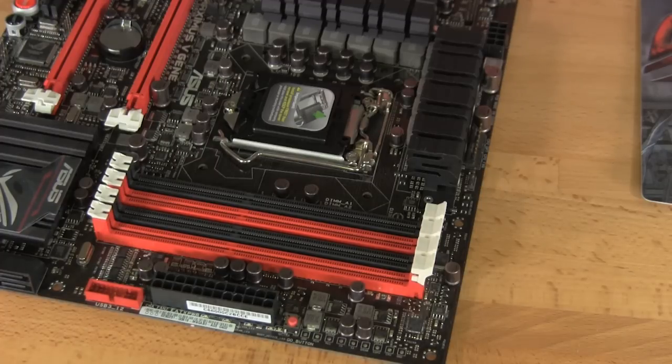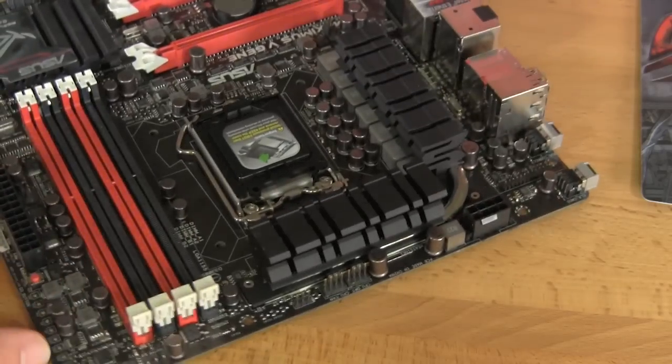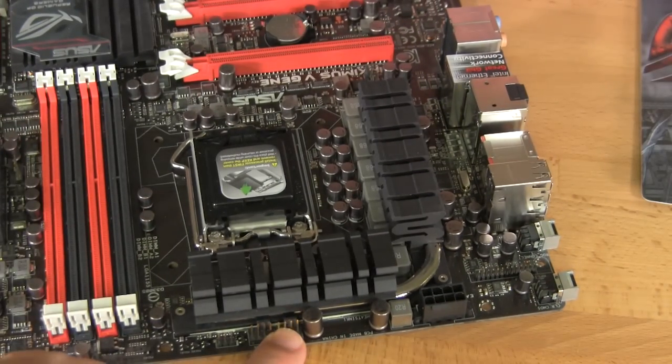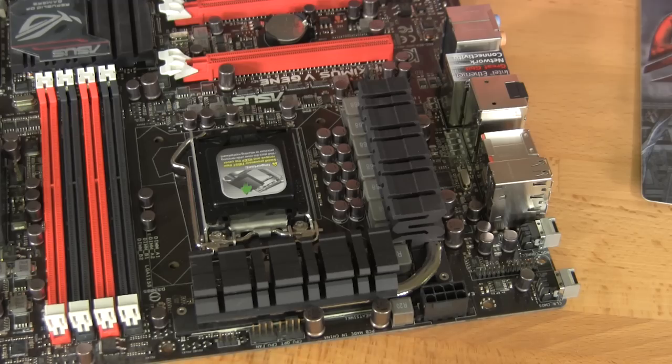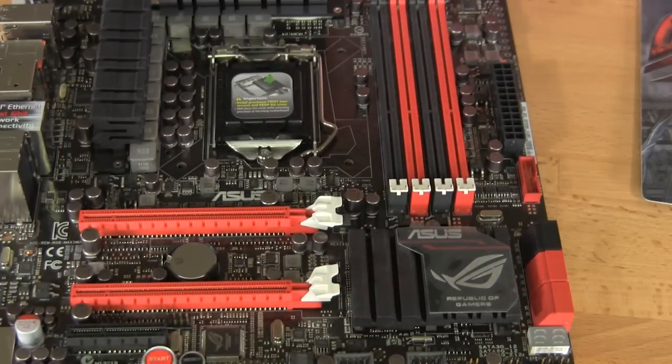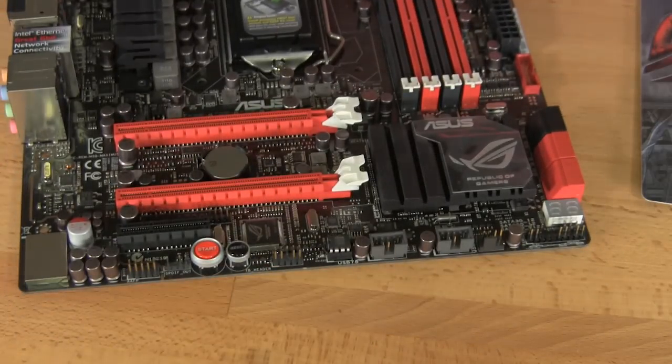You'll also notice as we flip the board around that you're going to have quite a few 4-pin fan headers — two labeled for CPU and a couple along the bottom. On any ASUS board in their Z77 lineup, you're going to have a minimum of 5 fan headers, and they're all tied into ASUS's fan control system.